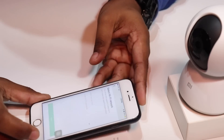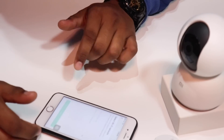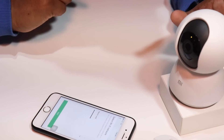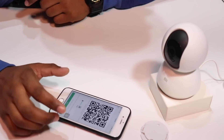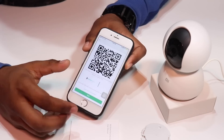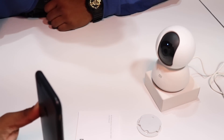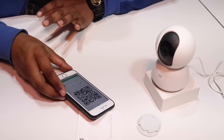Now you have to choose your WiFi. We should have the same WiFi as this device so we can connect it. My WiFi is called Revers Belt and I have entered the password. Now we have a barcode on screen and we need to scan the barcode with the camera.